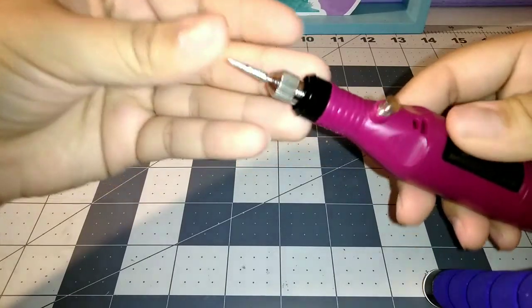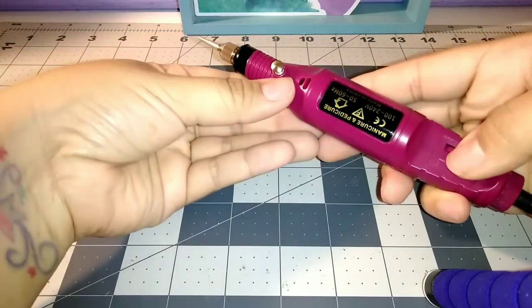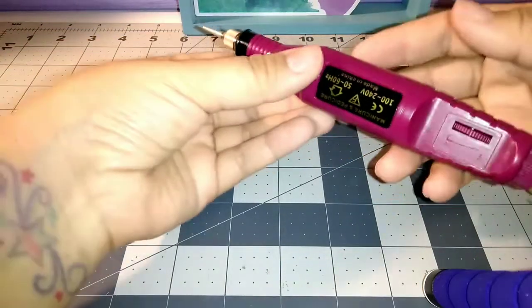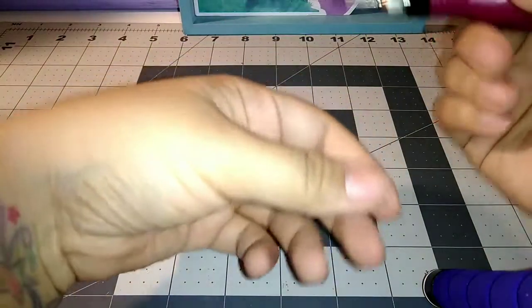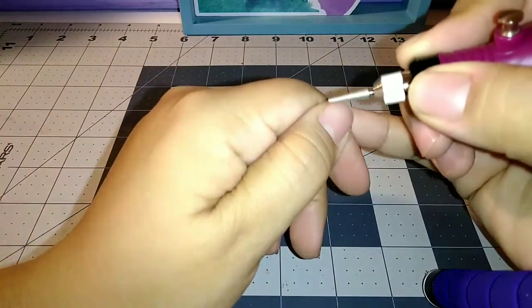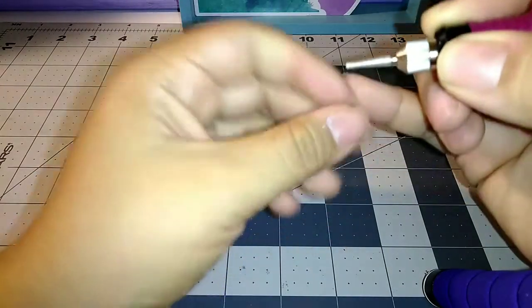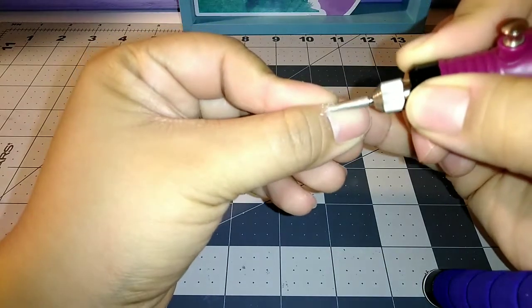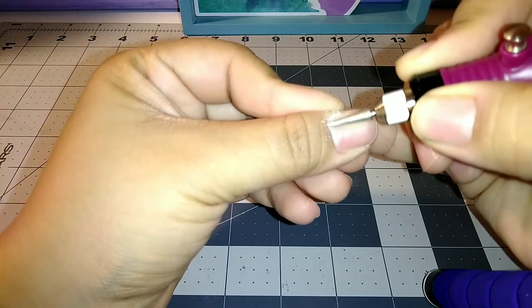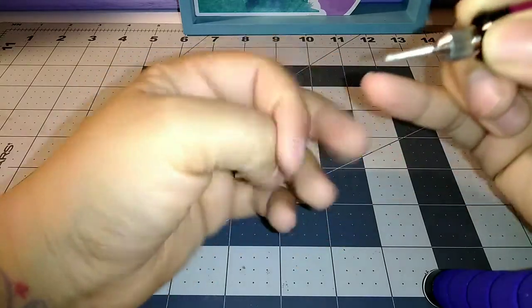Hey, what's up YouTube, welcome back to the Salmon Fam channel. I'm Sam and this video is just kind of showing you guys how I do my nails. It's not really a tutorial or anything like that, just because I am a beginner and I'm teaching myself how to do it, so I'm not a professional or anything. I'm not trying to teach you how to do your nails, just wanted to show you guys how I do mine.